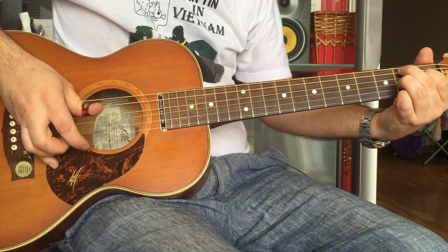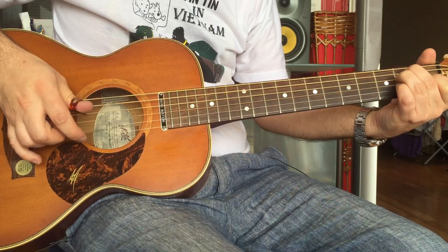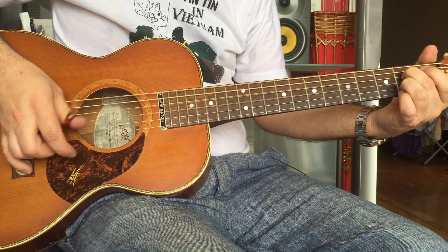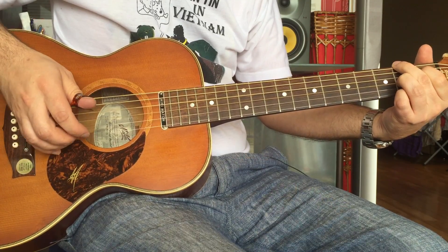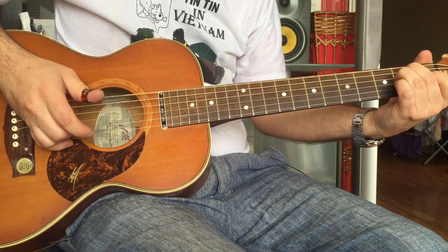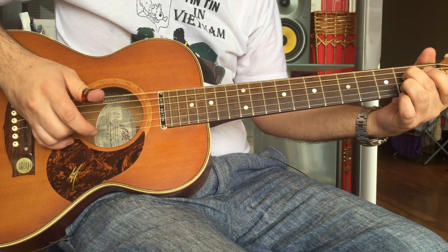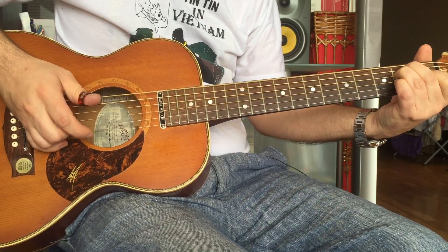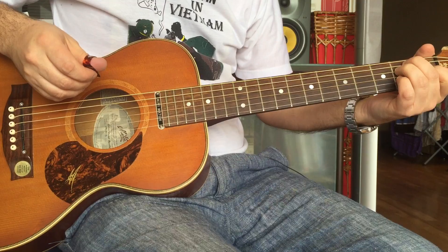Now the other thing I should point out is that this is muted — it's not open. Although you can start like that if you want to, because that's probably the easier way to do it. I find it harder to do it the open way actually. So you've got this — have a listen to the difference.